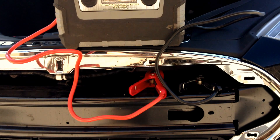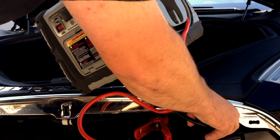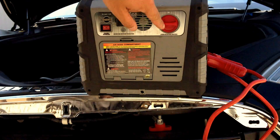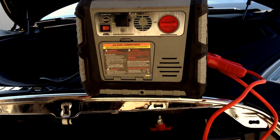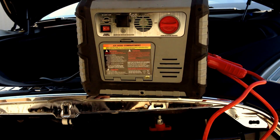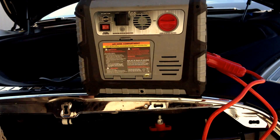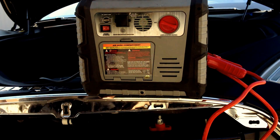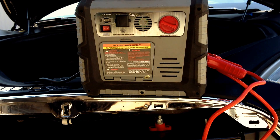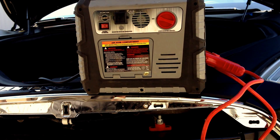One nice thing about my jump box is it has a safety switch on the back. I actually have a safety switch here — if you're lucky enough to have a jump box like this, keep it in the off position until the clamps are on. It's just a safety factor; it keeps any sparks from happening. This shouldn't cause issues with the Tesla, but on an internal combustion engine you've got flammable liquids everywhere. Once you've got it connected up, flip it to the on position. I highly recommend doing it that way if you're jump-starting an internal combustion engine vehicle, as connecting the clamps to the battery post could cause a spark, and we want to avoid any sparks whatsoever.